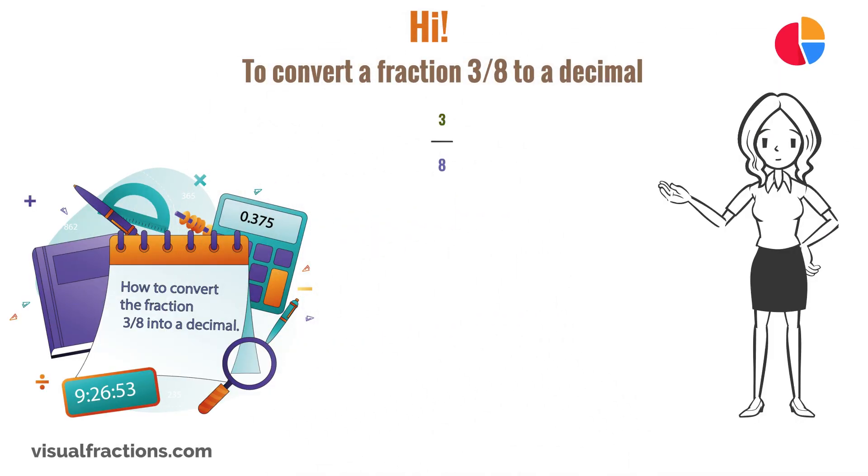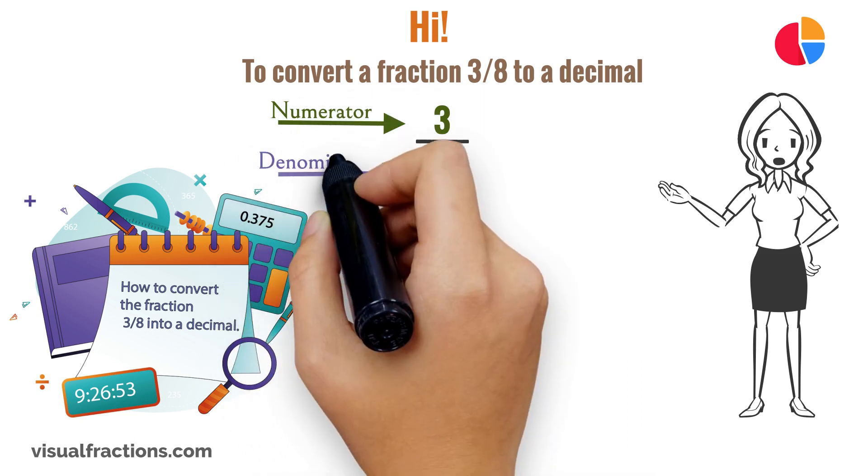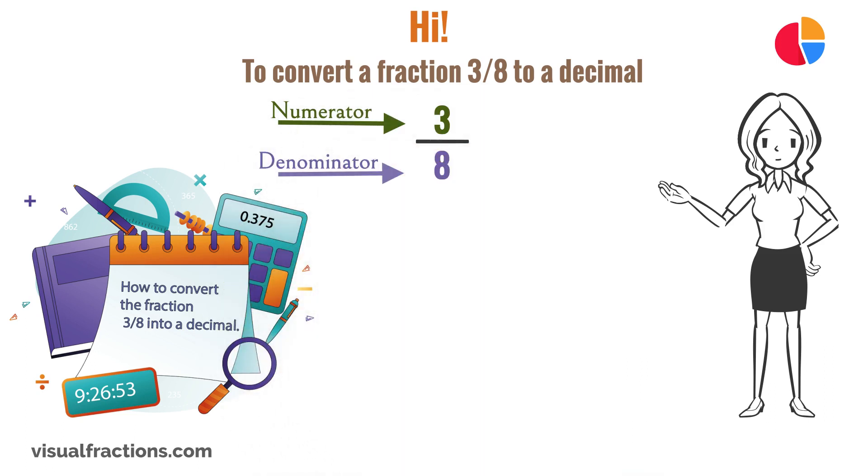Hi! To convert a fraction 3 eighths to a decimal, all we need to do is divide the numerator, the top number, by the denominator, the bottom number. In this case, we want to convert 3 eighths to a decimal, so we simply divide 3 by 8.